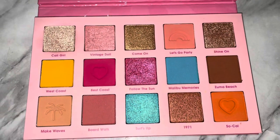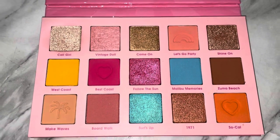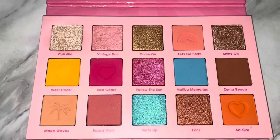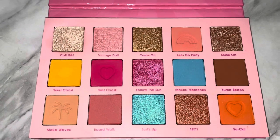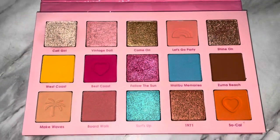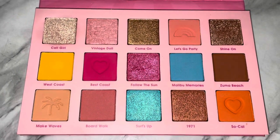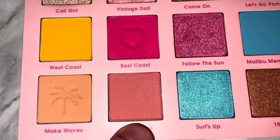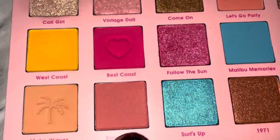Obviously this is kind of a first impressions since I've only used it once, but I think I used enough shades to know that I love this palette. The formula was great — I usually have no issues with ColourPop, so I wasn't worried about that. The main consideration was the color story because there are so many natural shades, and I'm definitely a bright eyeshadow person, but I was happy with it and can even see myself using the natural shades. The shade Boardwalk is definitely one I'd get use out of.